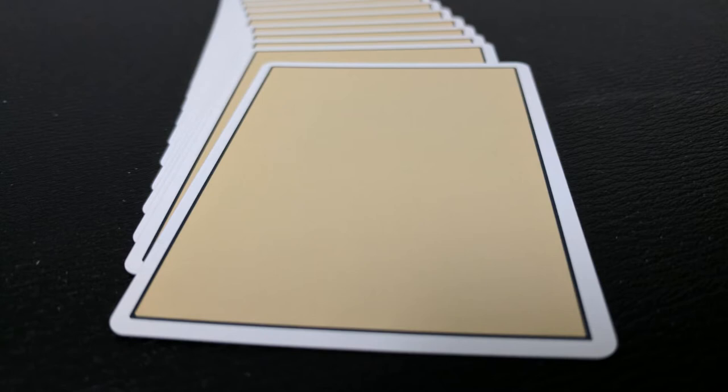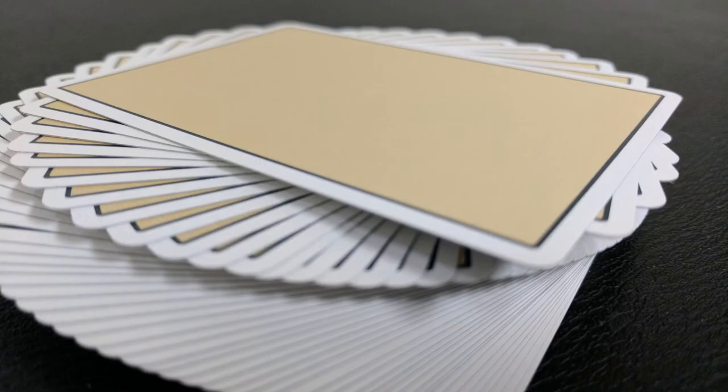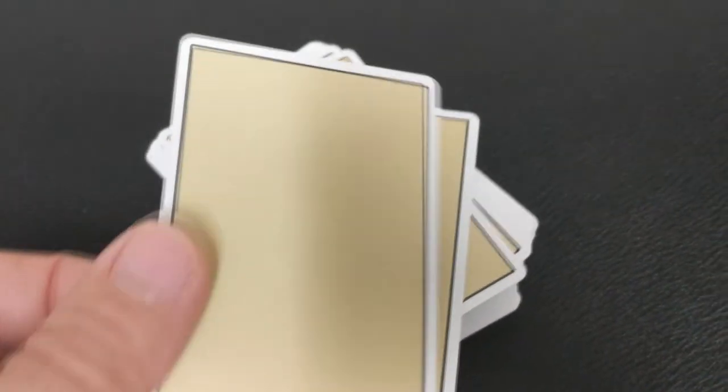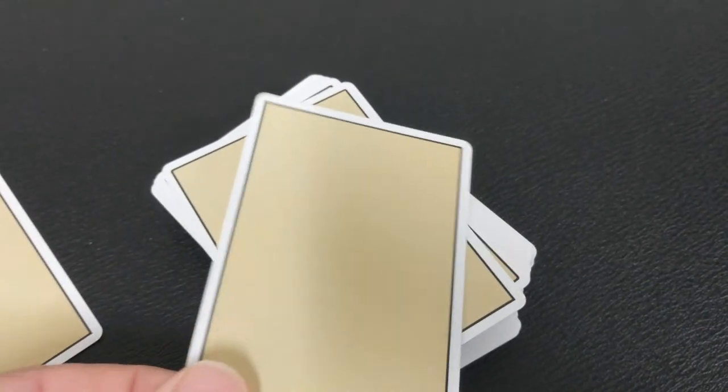The awesome thing about the Nock 3 S's — that would be the Signature Series — is that this deck is fully marked. In the past, the Nocks have been partially marked, so you could know the suit but not the face value. These cards are fully marked, so when you stare at the back you'll know it's the Queen of Hearts, or the Ace of Diamonds. When you purchase this deck from thebluecrown.com, you'll receive a PDF that tells you exactly how to read the marking system.